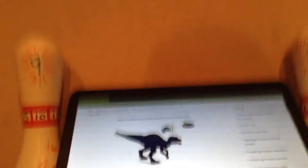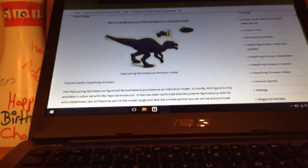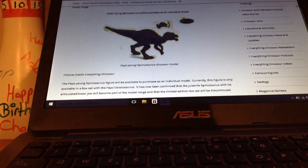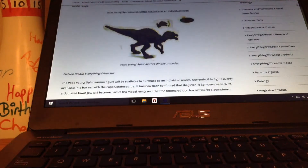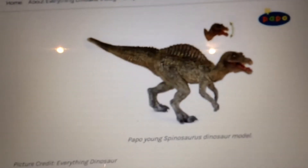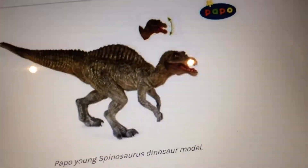First off, we have the Juvenile Spinosaurus. I don't have anything against this figure — I actually really like it. The head looks quite nice, and it's just a replica of its adult counterpart. It also came in a box set this year. This one is an either I will or I won't get, but most likely no. There's just a little on this model, not too much to say about it, but you can tell it's a Juvenile.